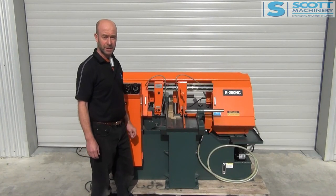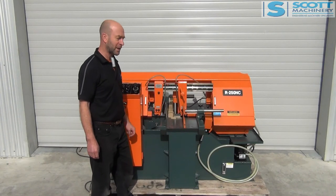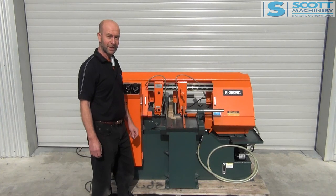Like I say, it's done very little work. They're a really nicely made, Taiwanese-made machine and it's all set to go.